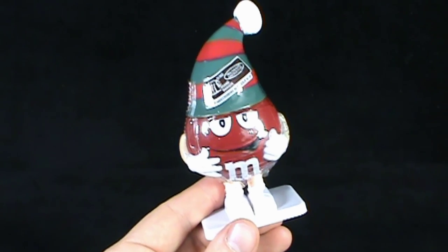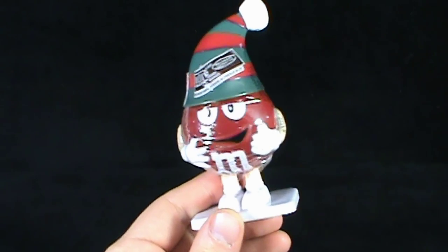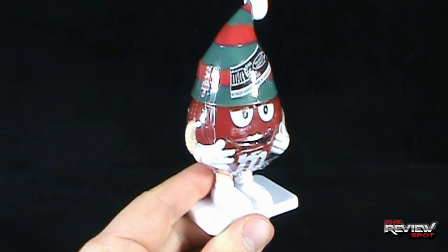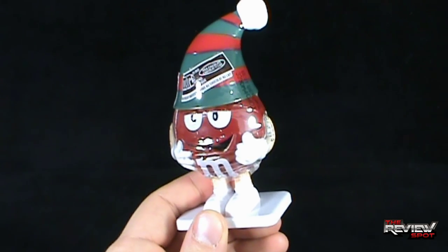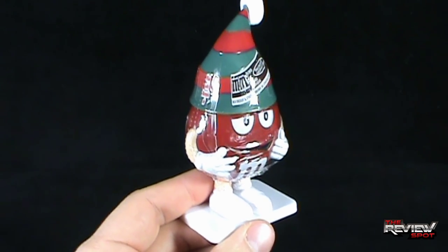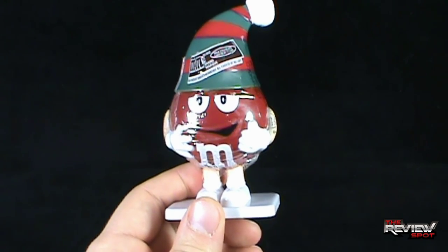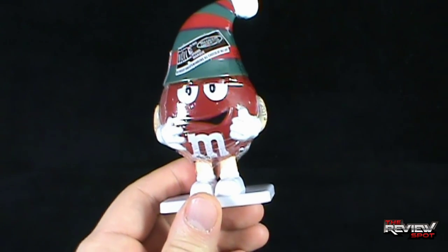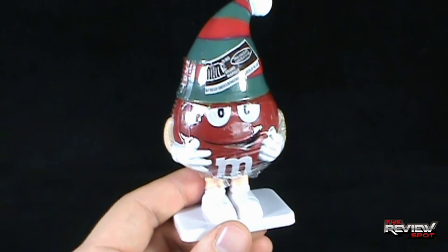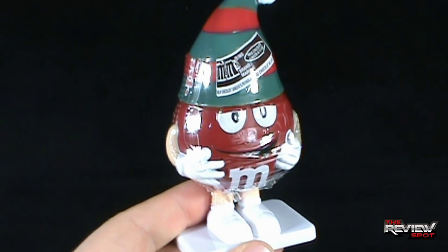Today's magical Christmas spot — we are having a look at the M&M's Christmas Candy Holder. We got Red, dressed as an elf. I'm assuming he hasn't moved up the ranks yet. He ain't no Santa Claus, but he's got himself a Christmas hat on. He seems jolly, though — or terrified, the way his hands are against his body. I only saw Red; I'm assuming only Red was available in these candy containers.